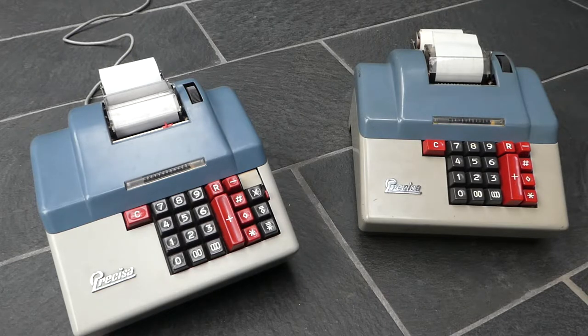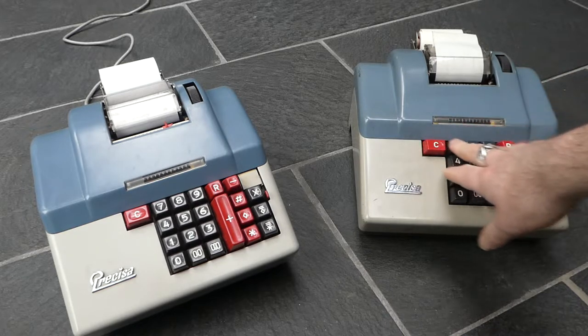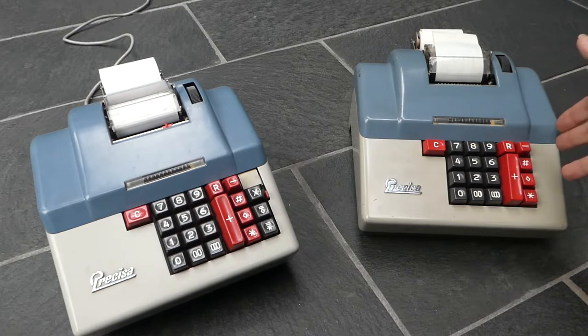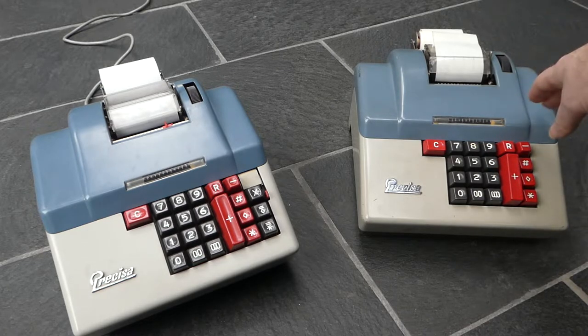Here are two Precisa adding machines. The one on the right is the simpler model — the model 160, made from 1961 until 1975. It can simply do adding and subtracting but no multiplication, or rather you can do multiplication semi-automatically by repeated addition. This particular machine was made in 1969 because the serial number starts with the letter B.